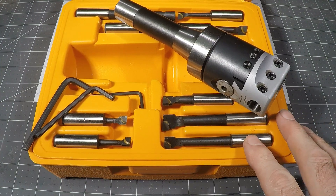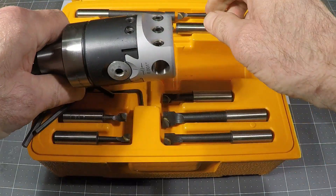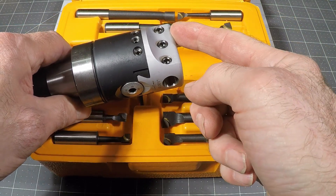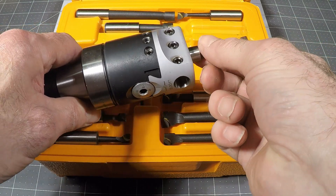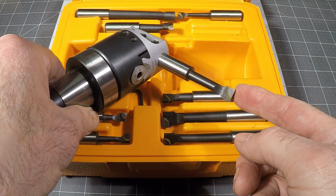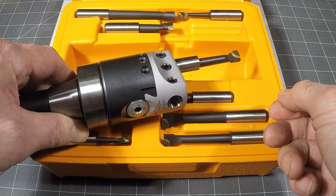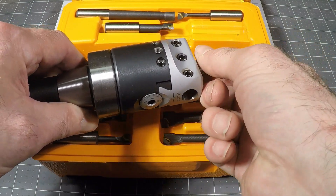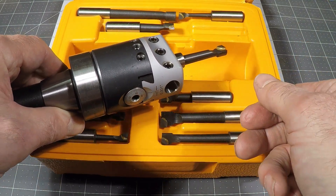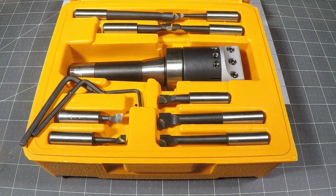So this is the affordable boring bar set that I bought with an R8 shank for my mill. As most people know who might have used one, you can put the cutter in either this location, this location, or this location. I don't think my mill has enough power to run it at the largest diameter — in fact it barely has enough power to do this diameter, as you'll see in the video. However, for smaller diameters this might work really well, particularly with a long boring bar. That might be a useful aspect for my particular needs.